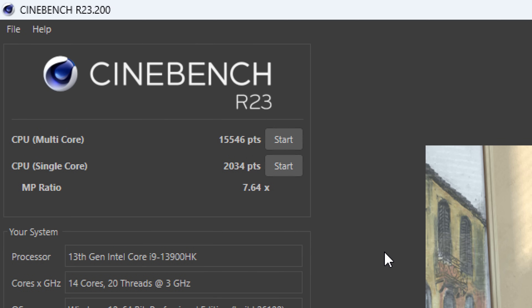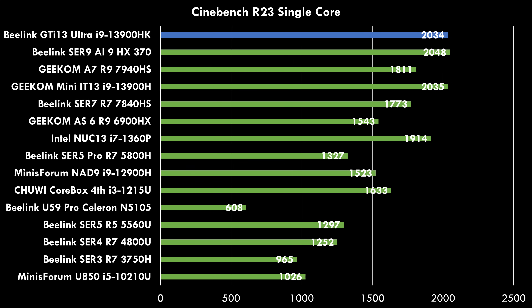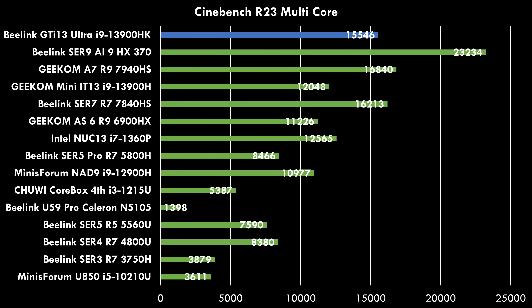Here we have some Cinebench R23 benchmark results. In the multi-core test we're getting 15,546 points and in the single-core test 2,034. Especially the single-core performance is very competitive. We can see the results against all the past mini PCs I've tested on the channel, meaning single-threaded tasks happen really fast including emulation like DosBox. Multi-core performance is also decent but a little behind some of the latest AMD-based mini PCs — though later when we talk about pricing, it all makes sense, as this one is much better value.